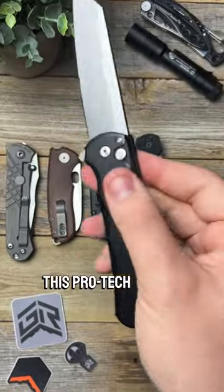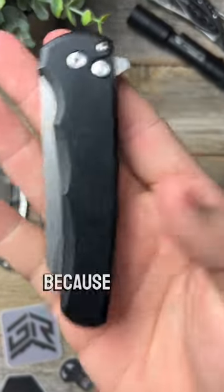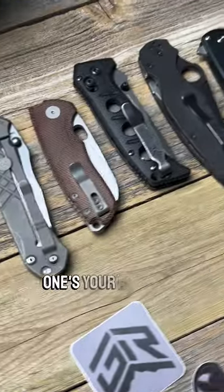Another favorite is the button lock that you see on this Pro-Tech Malibu — all it is is just a button, you press it, the blade drops down. I like this one because it keeps your fingers out of the way too. Let me know which one's your favorite.